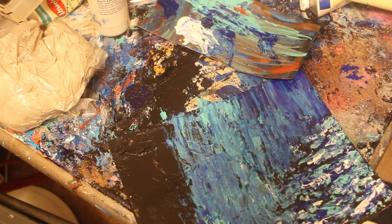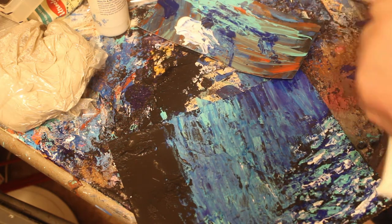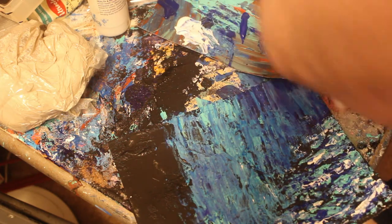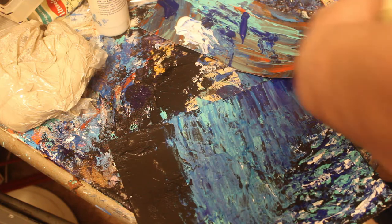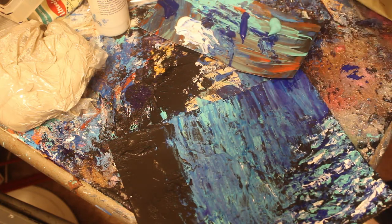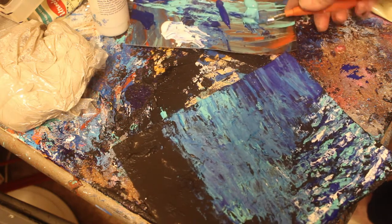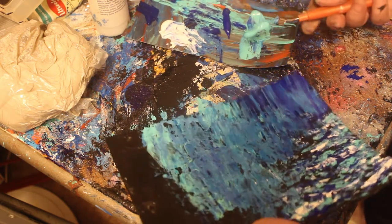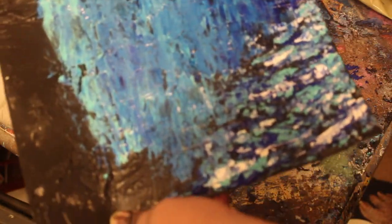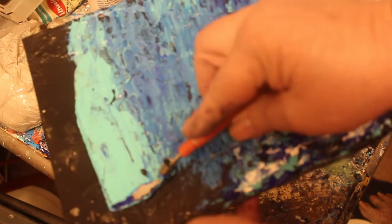I have to tell you also that painting on texture is really nice with a palette knife — it's really a beautiful thing. When you experience this, you'll see that the way it goes on and the way it works just creates a mood. It's just really nice. I want to show you an idea of how I'm applying it — I've got the knife here and I'm applying it like butter on bread. Like that. And then I can scrape it, I can go in different directions. It's not hard.